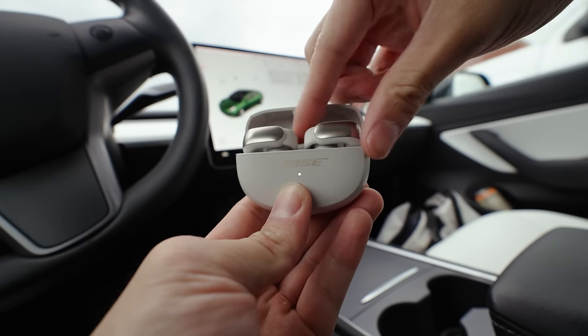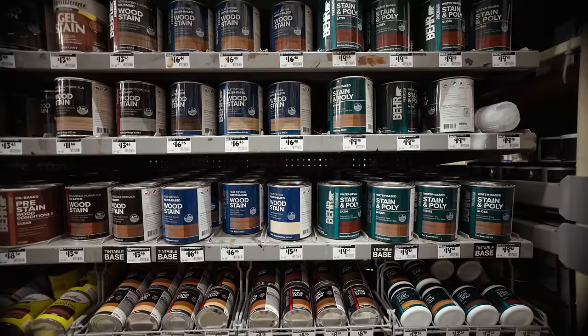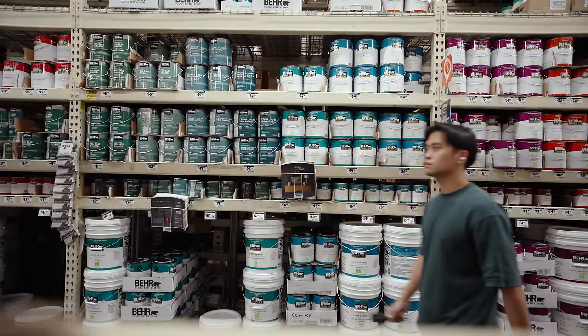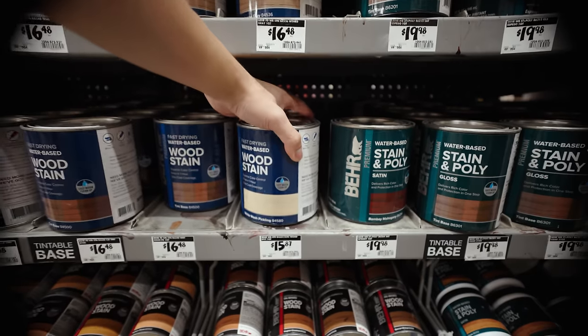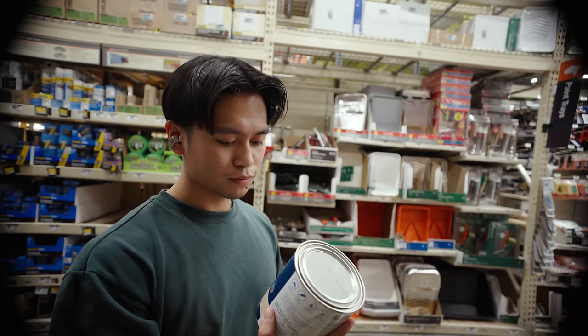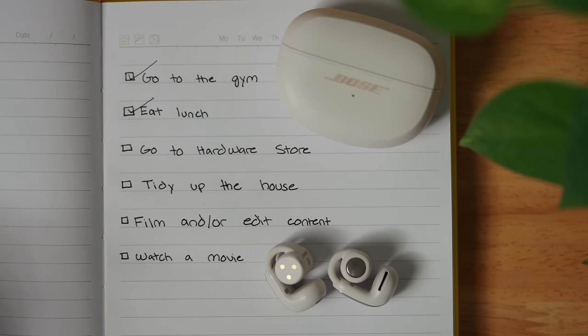I personally like listening to music or podcasts when I'm making these store runs, but of course there will always be people around, so it's good to be aware of your surroundings — and these earbuds are great for that. I also want to mention that these earbuds have been way more comfortable than I thought they'd be. Typically I have to take earbuds out after long periods of use, but with these, sometimes I forget I'm wearing them. Anyway, we got what we came for, so let's head back home.